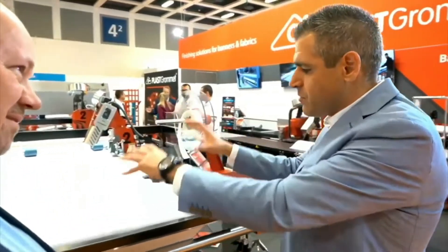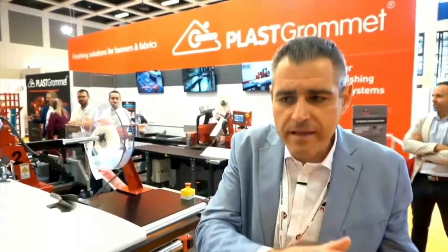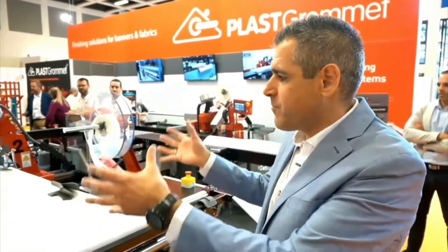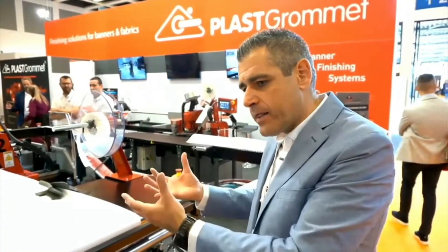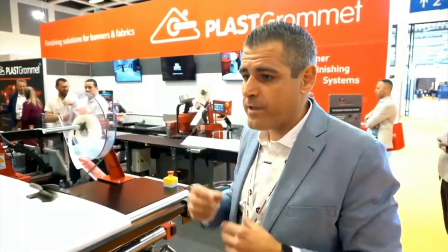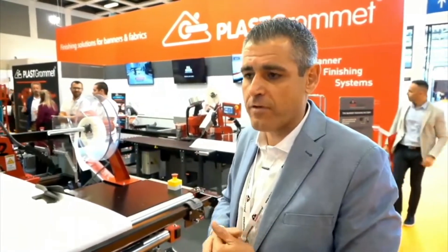If people don't have machines like this, how do they do it — is it manual? They do it manually. You can have a welding machine, take the banner, put it on the welder, then roll the banner again and take it to an eyeleting machine. The advantage of this process is that you have both things together — hand welding and eyeleting together, plus slitting on the back. We are putting three different processes in line in order to make an efficient process for customers.